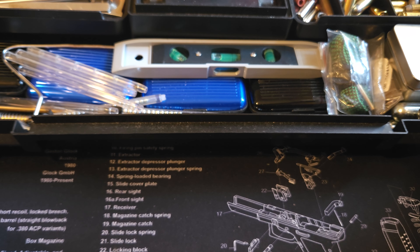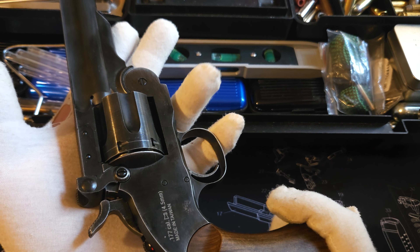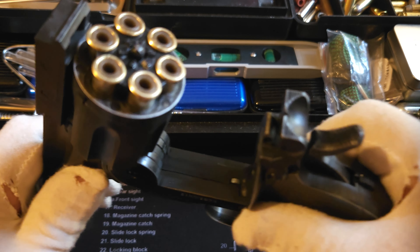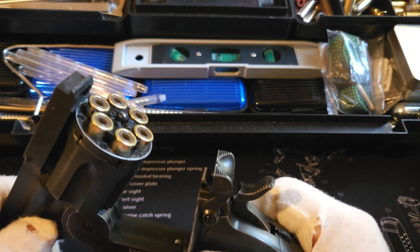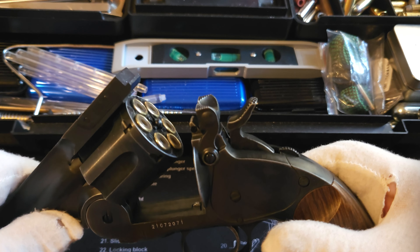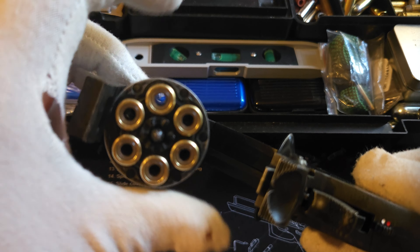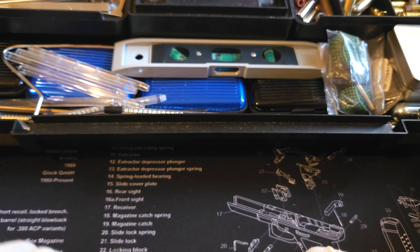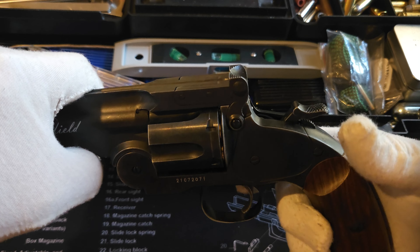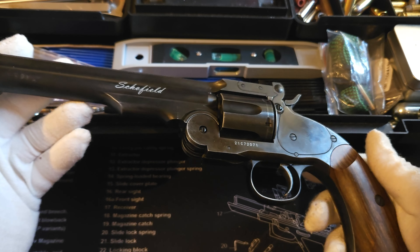There we go — a very fine Schofield. It does the same thing: breaks open and ejects the rounds, a bit like the .45 Webley, the 0.455 Webley service revolver which you'll see in a bit. Just checking — yep, we're empty, nothing in it, no gas in these anyway. Same again, single action — a very fine, very nice copy, a reproduction of a Schofield.